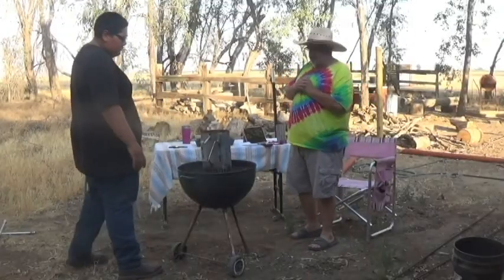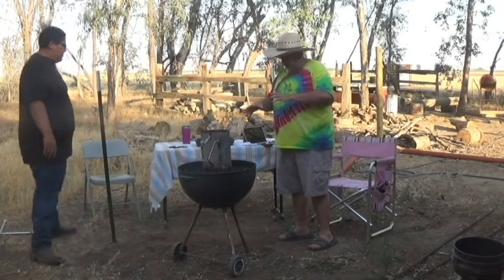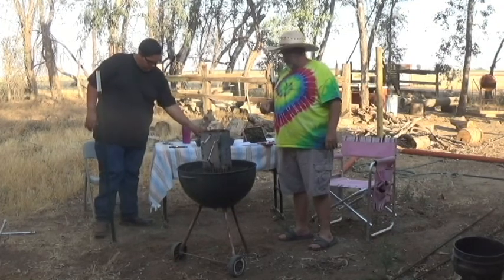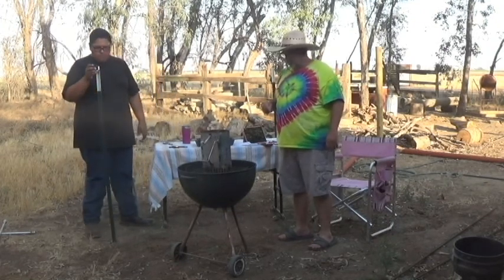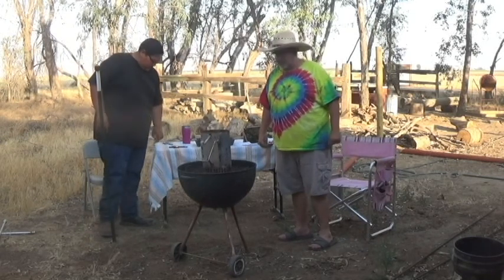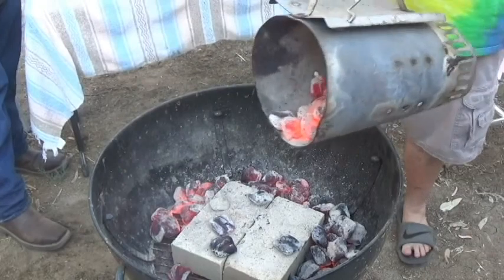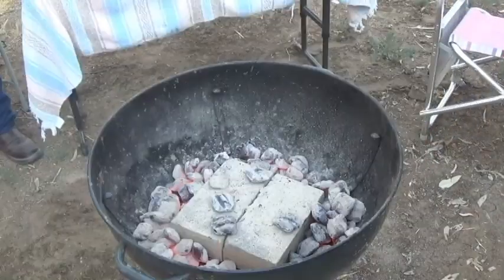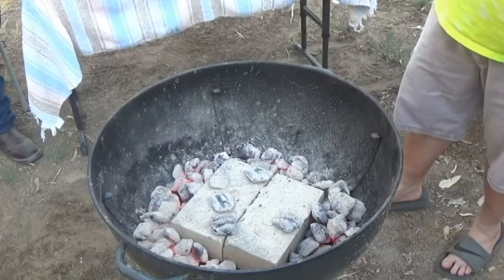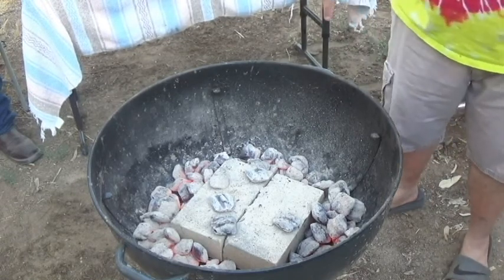It's been about 15 to 20 minutes. I'm going to bring the camera over and show you the inside of the Weber and how I'm going to set this up. Then we'll let the Weber get nice and hot and start this process going. You can see I got the charcoals arranged — I put two fire bricks in the middle of the Weber and then I got a ring of charcoal around those.